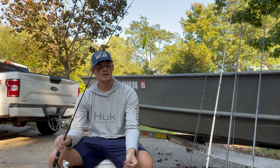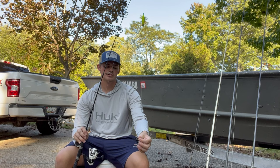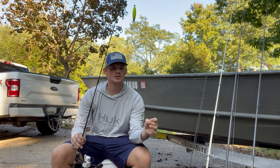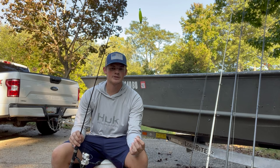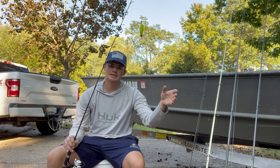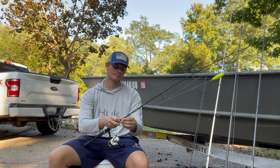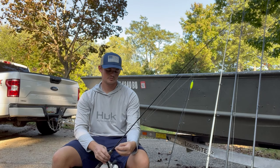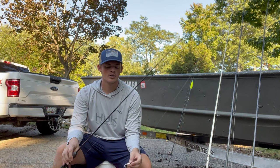First setup is just a bobber — a weighted bobber — and then about two feet under that I have a 1/32nd ounce jig head. You can use 1/32nd or 1/16th, and I'm going to hook a bullhead minnow on that. The idea of the jig head is when I'm casting up to structure and there's current moving, that jig head is going to keep the minnow down in the strike zone. With the bobber it's also going to let it just kind of float along, so you can really stay in the strike zone a lot longer. Perch love minnows.